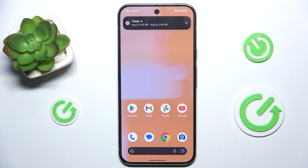Hello! In this video I'm gonna show you how to turn off running apps in background on Google Pixel 9 Pro XL.